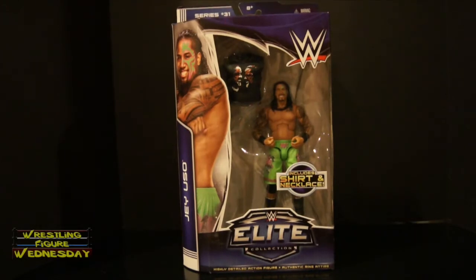Hey guys, welcome to Wrestling Figure Wednesday. Today I will be reviewing the Mattel WWE Elite Series 31 Jey Uso figure. This is Jey's very first elite figure and it was very highly sought after, since it took them forever to make elite versions of the Usos.